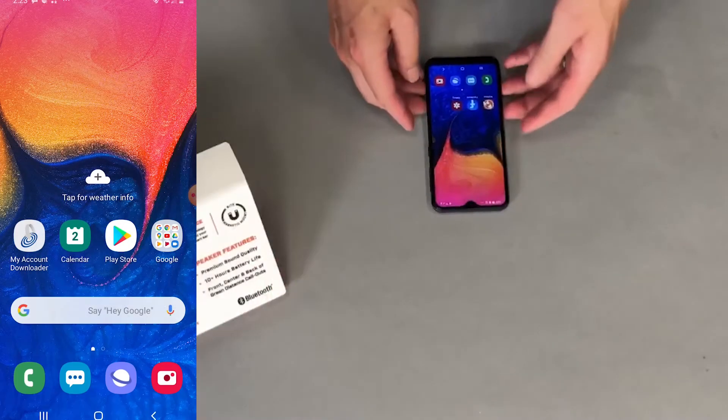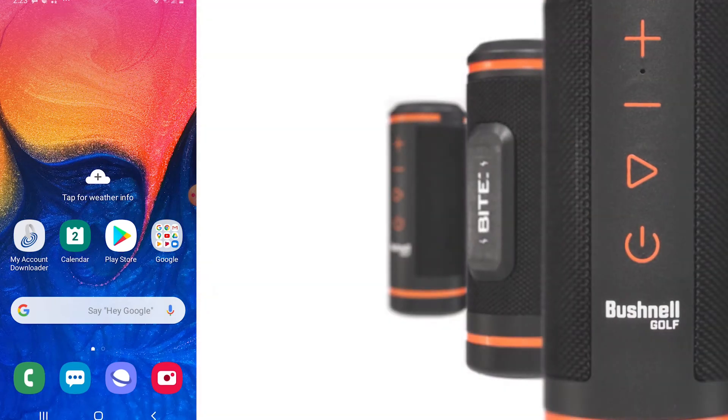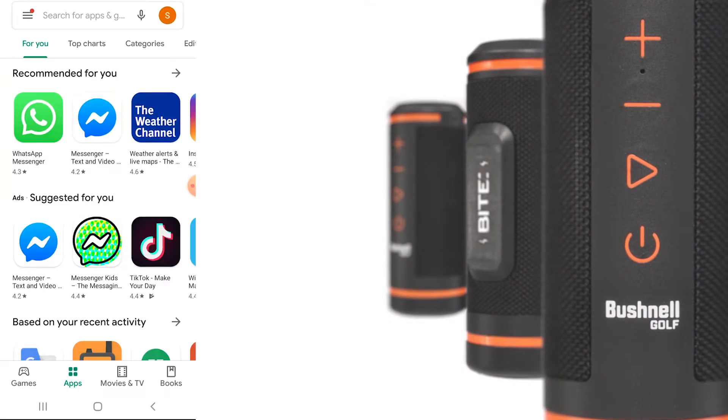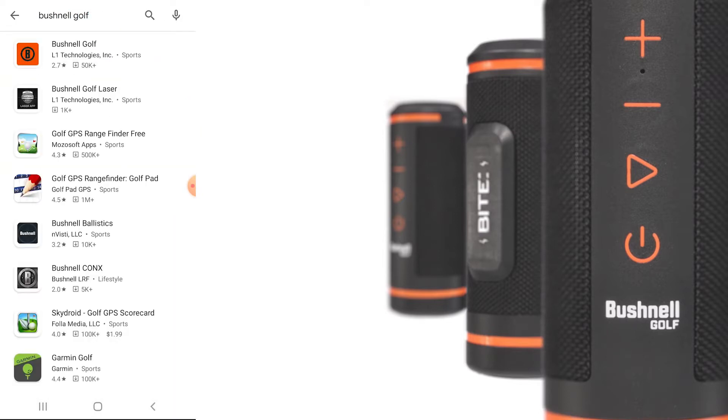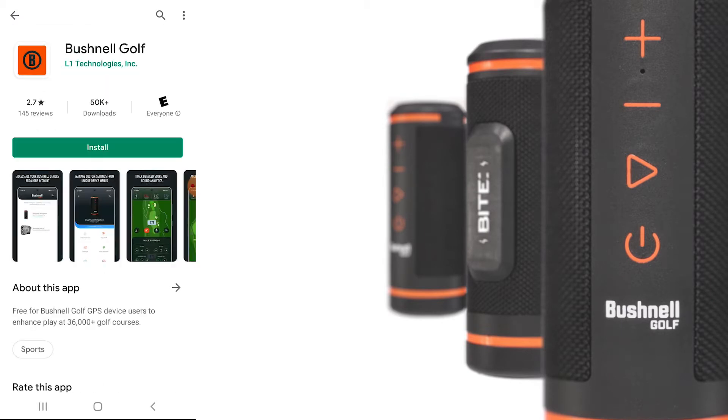The first thing we're going to do is go to the Google Play Store. Select Google Play Store from your Android device and type in Bushnell Golf. Click on the Bushnell Golf app with the orange icon, then click Install.